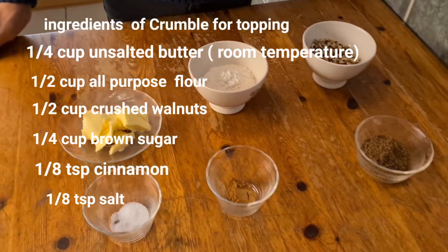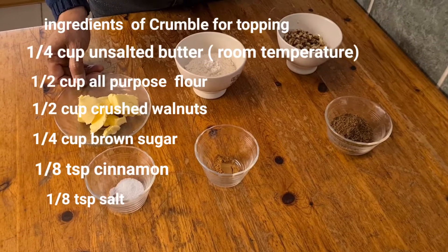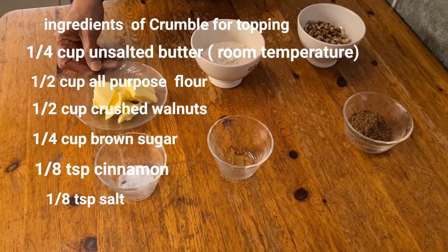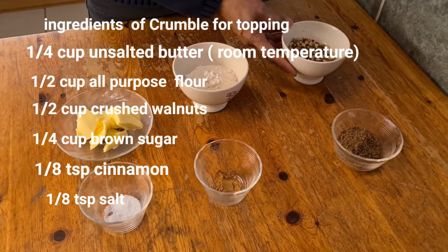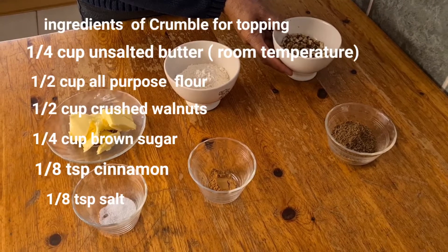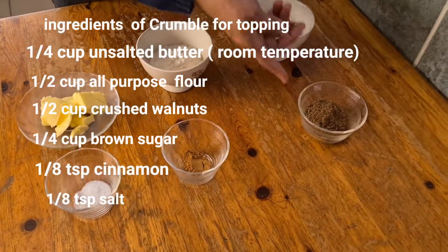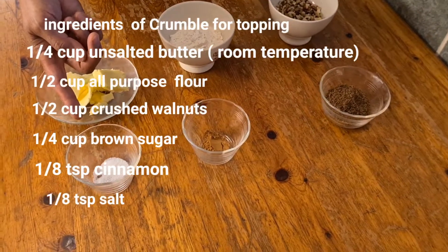For the apple crumble topping, I have one-fourth cup of butter which is at room temperature, half cup of flour, half cup of crushed walnuts, one-fourth cup of brown sugar, one and a quarter teaspoon of cinnamon, and one-eighth teaspoon of salt.